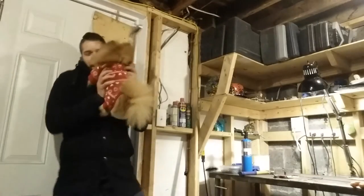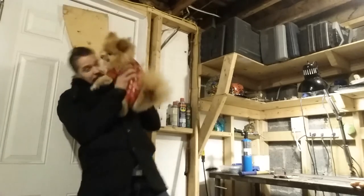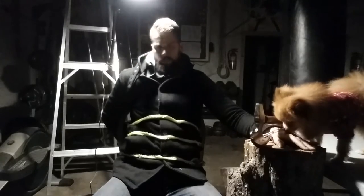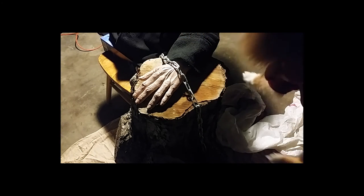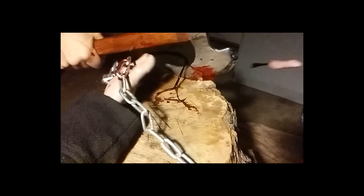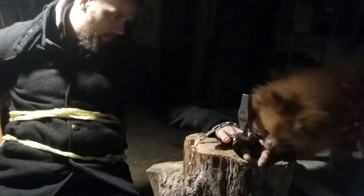No! Cooper! Cooper, what are you doing? Cooper, away from that hatchet — don't you do it! Don't do it, Cooper! Cooper, you're a monster.